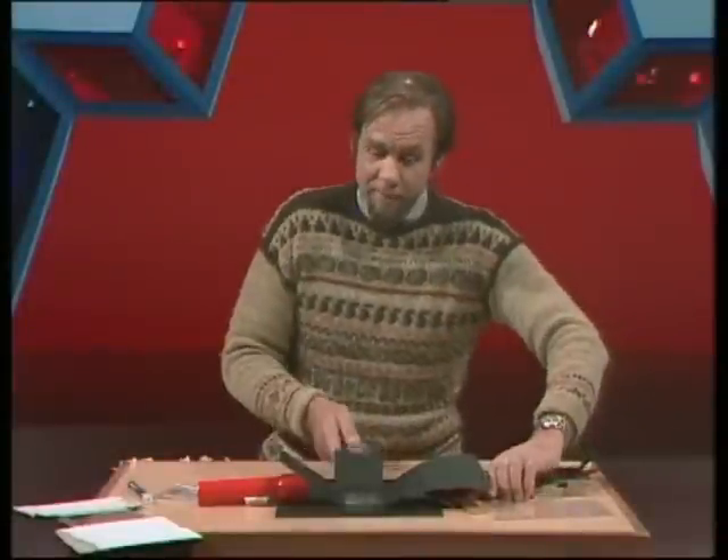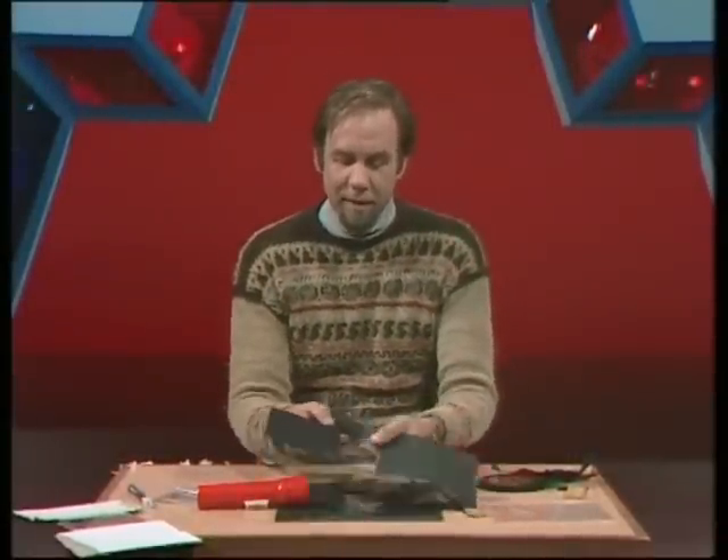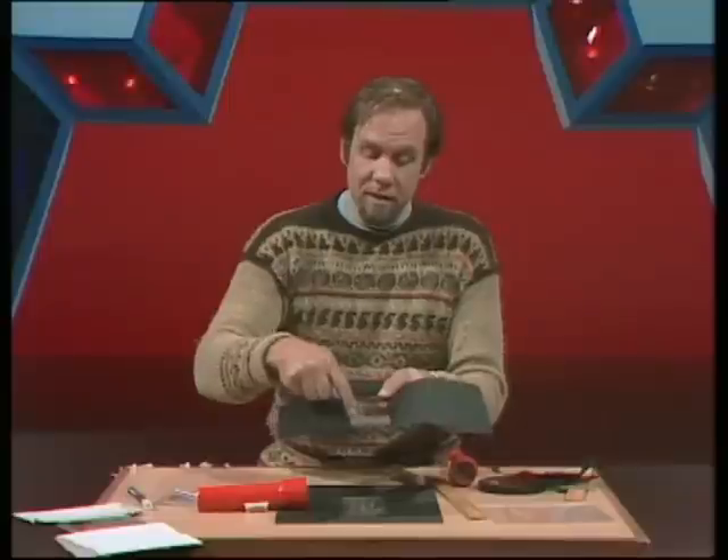That gives you some of the effect you can achieve if you take a bit more time setting things up. All you need is perspex, something to scratch it with, a design, and a good switching device.